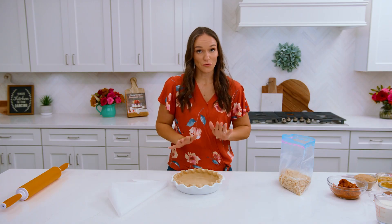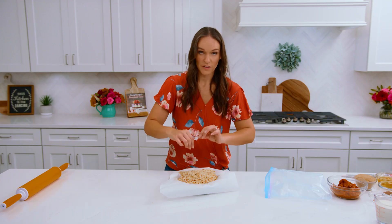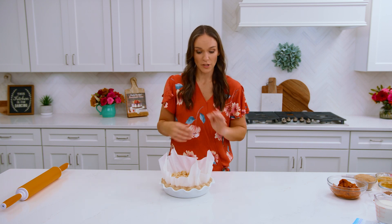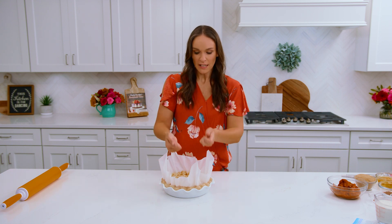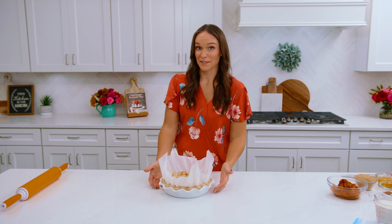Once your pie crust is chilled and ready to go we're going to add our pie weights or whatever you like to use for blind baking your pie. I like to add parchment paper and then use rice, and we're going to work this down into the pie crust. We're going to do a full blind bake — bake it until it's just starting to turn golden around the edges, then remove the pie weights and bake it about five more minutes until it's fully baked. You just don't want to make it too golden because you will be baking it again with the pie filling in there and you don't want it to end up overly browned.